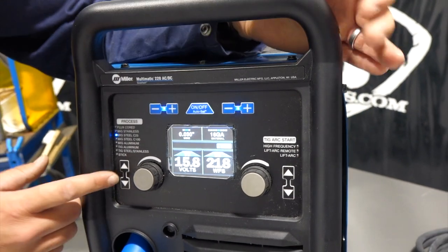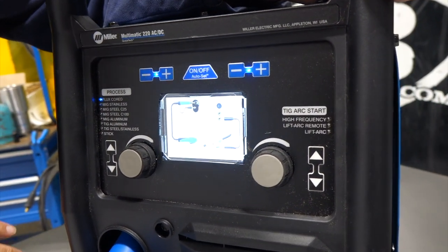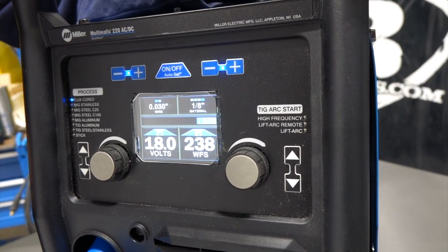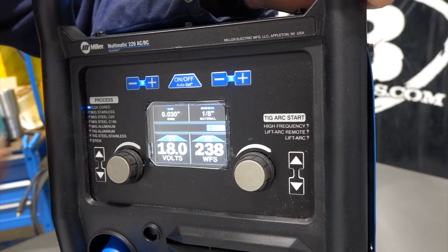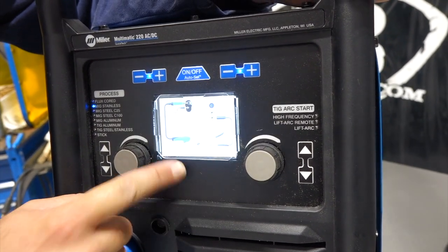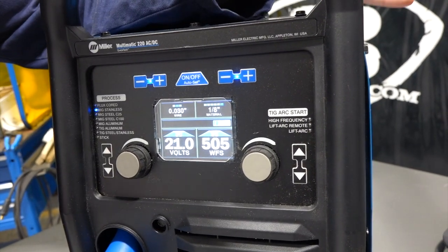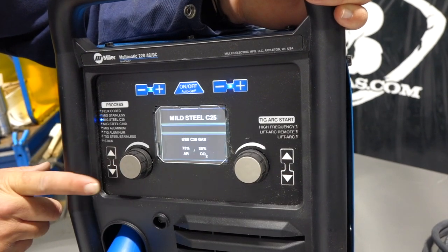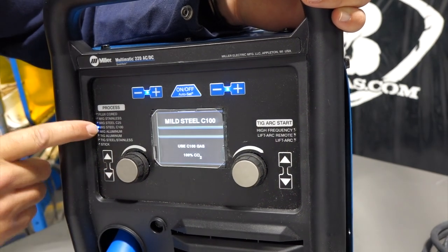Toggling through the other features: first is flux core no-gas, which is self-shielded flux core — a lot of home hobby users run this so they don't have to buy gas. Toggle down and we've got MIG stainless, which gives you a gas to use — it says a tri-mix. Toggle down once more and we're back to MIG steel with 75/25 gas.